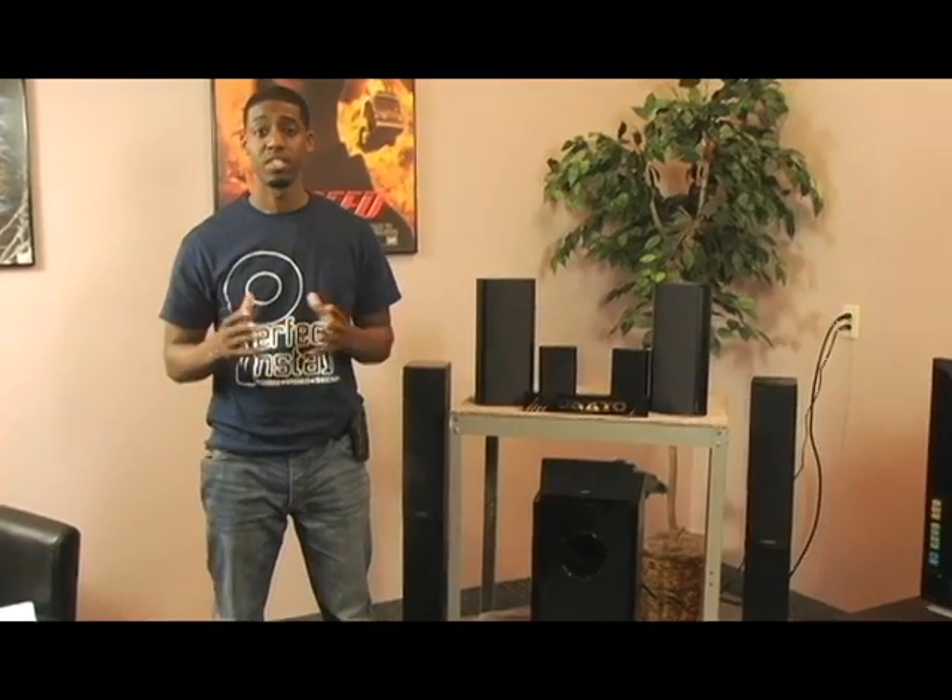Welcome to Ankyo USA product support how-to video series. Today's topic is speakers. Ankyo speakers push the limit of surround sound. Our speaker will provide you with everything that you will need to enter a world of theatrical sound.